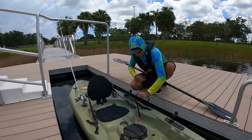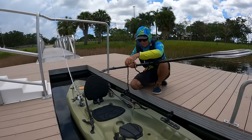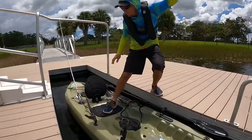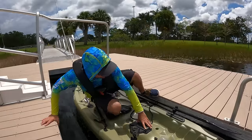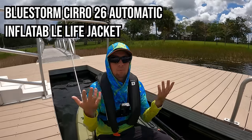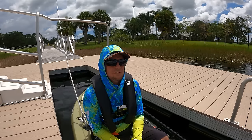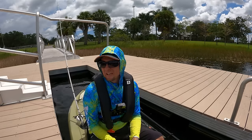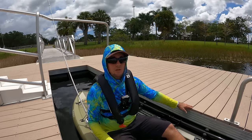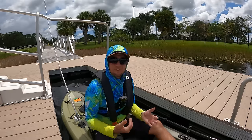First thing I'm going to do is clip the paddle tether on so I can't lose it, then put the paddle in the paddle holders. Always wear a life jacket — I've got an inflatable one so it stays low profile. We always want to prepare for the worst. If I flip this kayak and hit my head, this life jacket could save my life. I've also got my keys and phone zipped up so they won't get lost if I flip over.